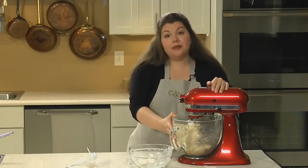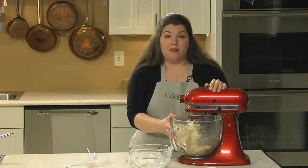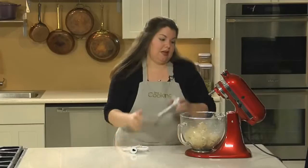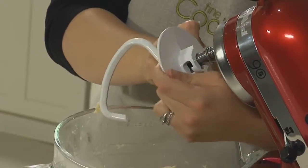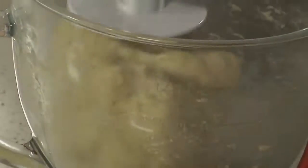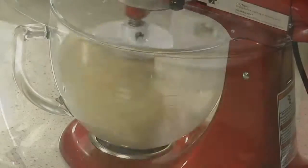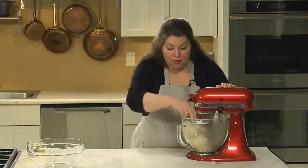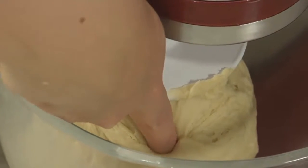All our dough is together, so now we're going to let it rest for about five minutes. Now we're going to knead the dough — switch out your paddle attachment and put in your dough hook. Mix on low speed for another three minutes. After three minutes, the dough should feel soft and pliable. When you poke it with your finger, it should feel tacky but not sticky.